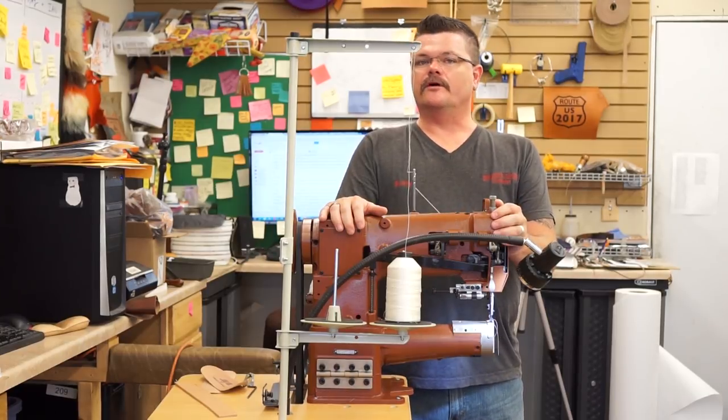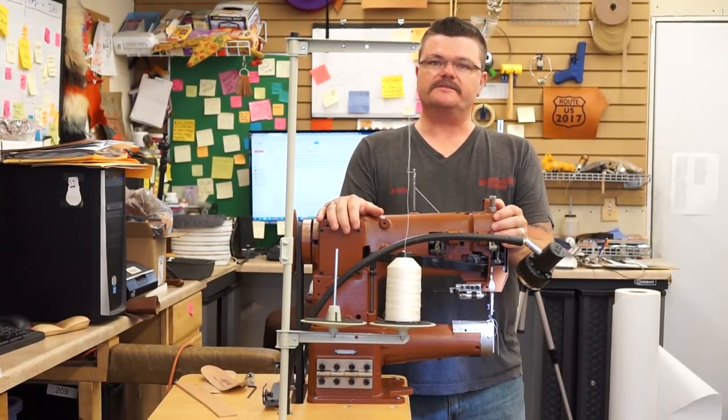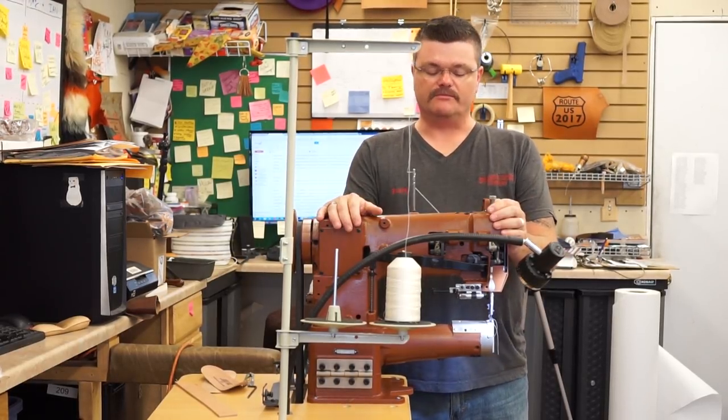It's a light-duty cylinder arm machine. It has the versatility that you would expect with a cylinder arm. It doesn't quite stitch as heavily but has some really nice features.